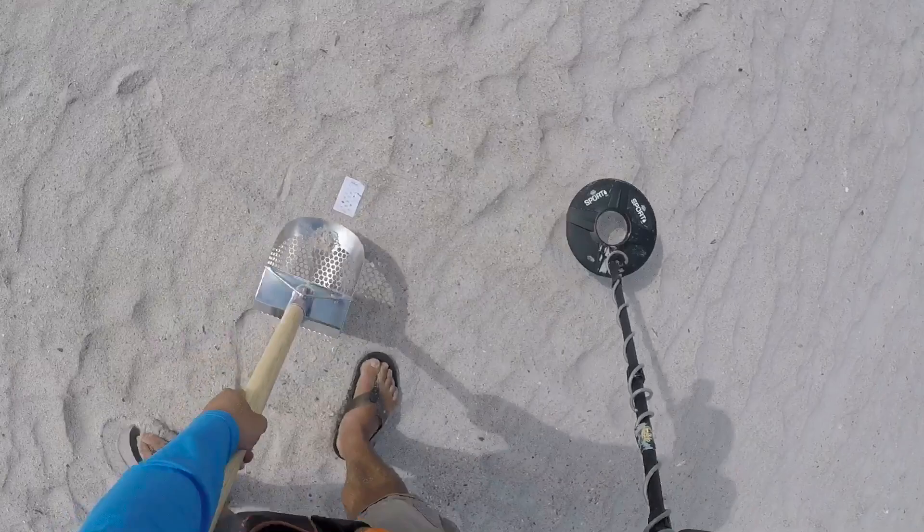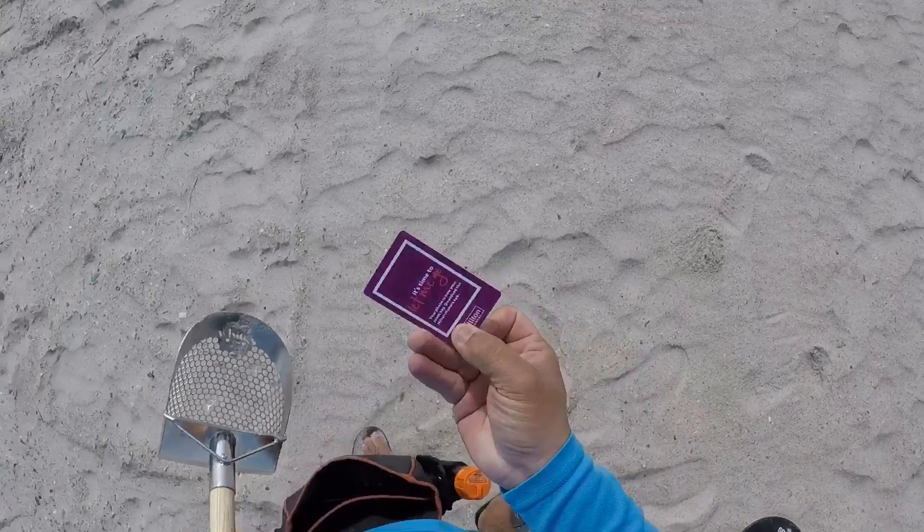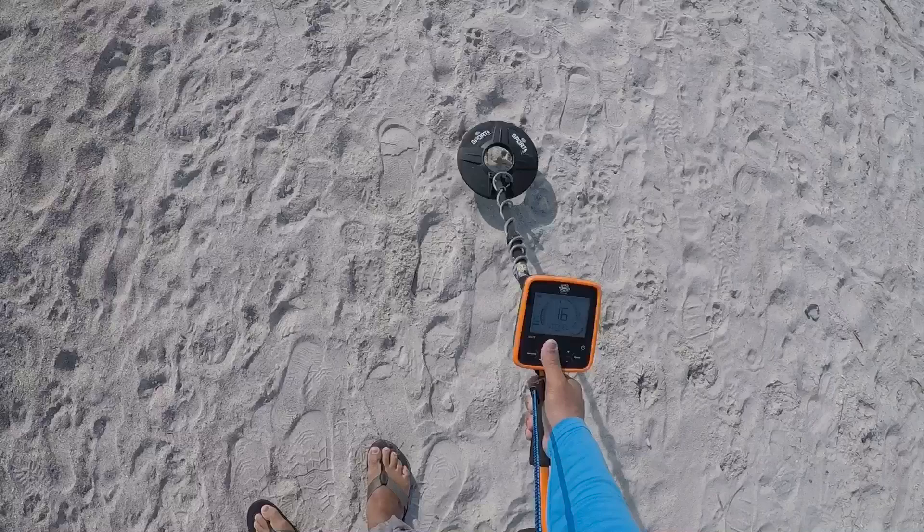Somebody's gonna be upset. Got me a room key into the pouch. I have a foil signal 14 to 16. Let's get it.